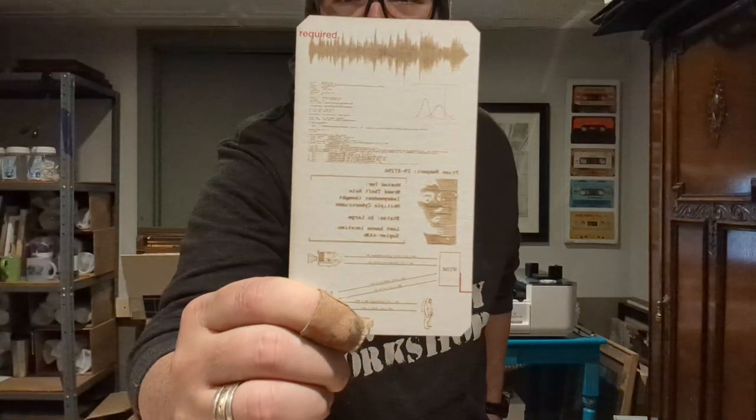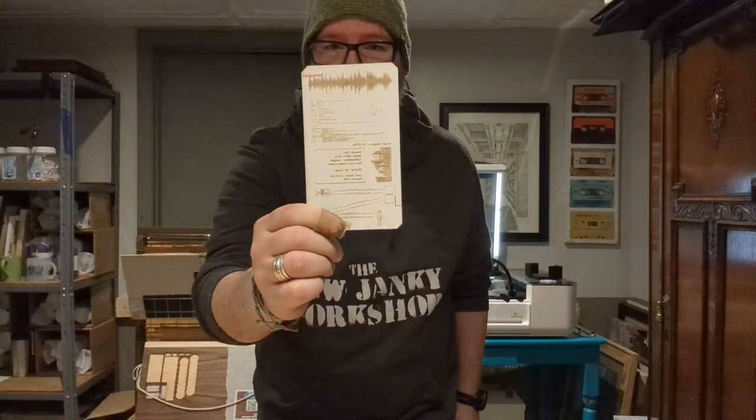Hey guys, this is Jeff Orozco from the new Janky Workshop. How's it going? Today I'm going to be building the hand terminal from the show The Expanse. I love the show and I love little hand terminals, so first we're gonna prototype it like we did here and then we're gonna print it on acrylic.